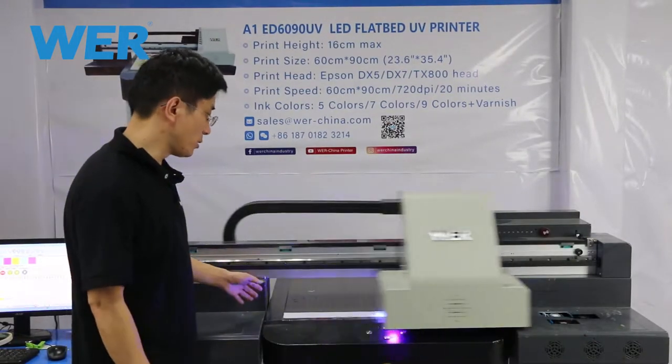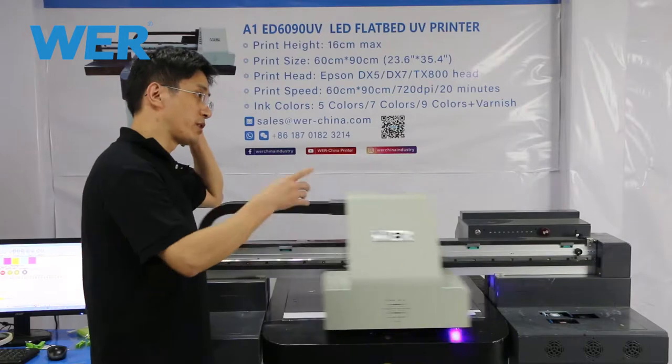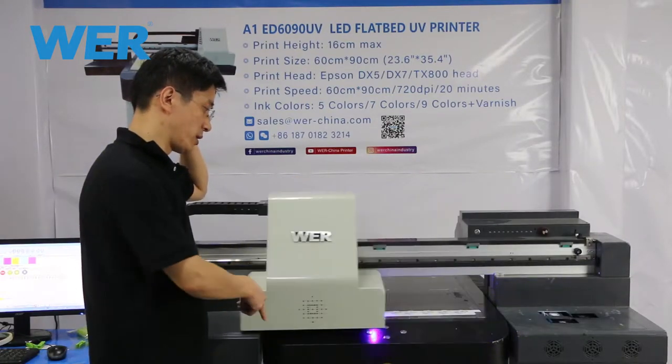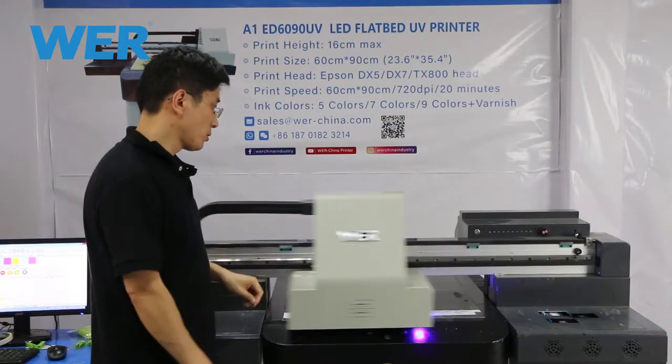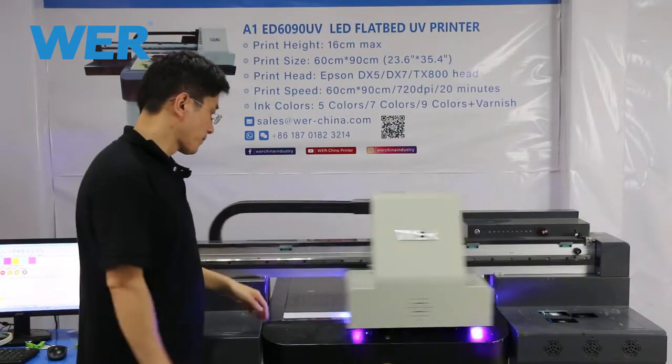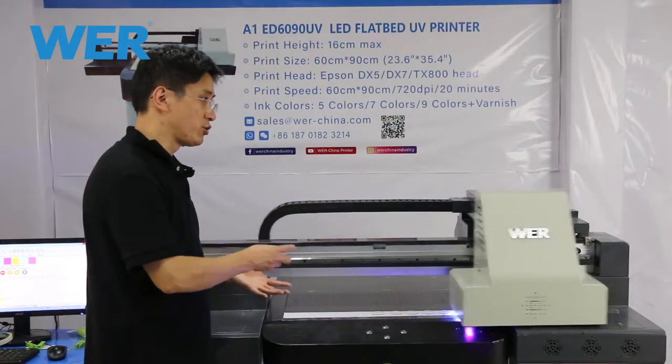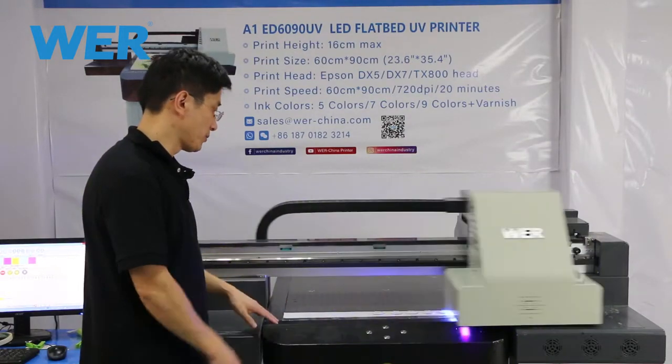We just finished printing factory and office signs with the flatbed UV printer. Now we use this flatbed printer to print logos and special designs on the pocket chip.